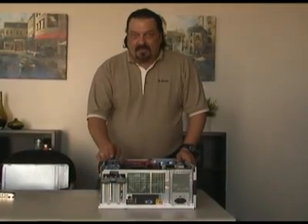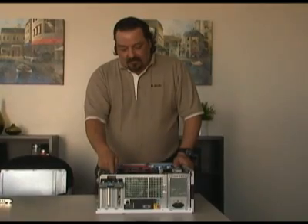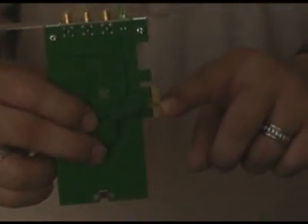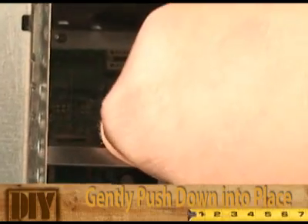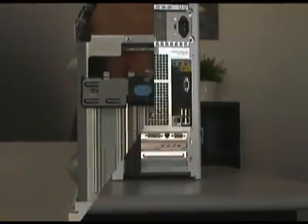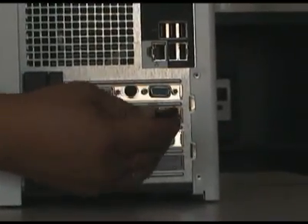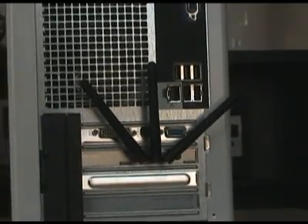Now identify the PCI Express slot on your motherboard and remove the matching slot cover from your case. On the adapter you can see a key way that matches up with the key on the slot — line that up and install the adapter. Then screw the three antennas on, being careful not to cross-thread them, and position them for best results.